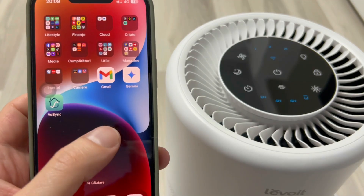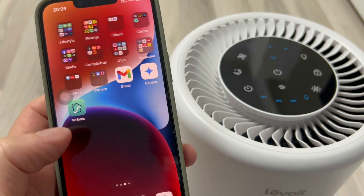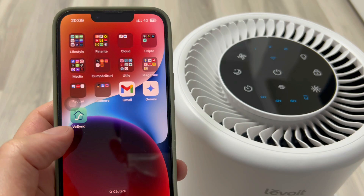Hello. In this video, I will show you how to connect your phone to the Levoit Core 200S Air Purifier.